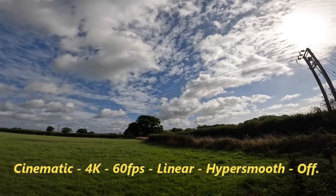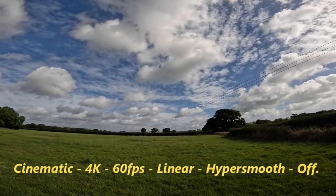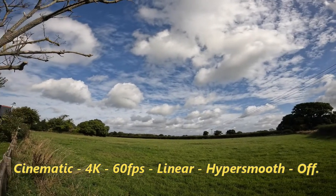Cinematic, 4K, 60 frames per second, linear, with HyperSmooth turned off.